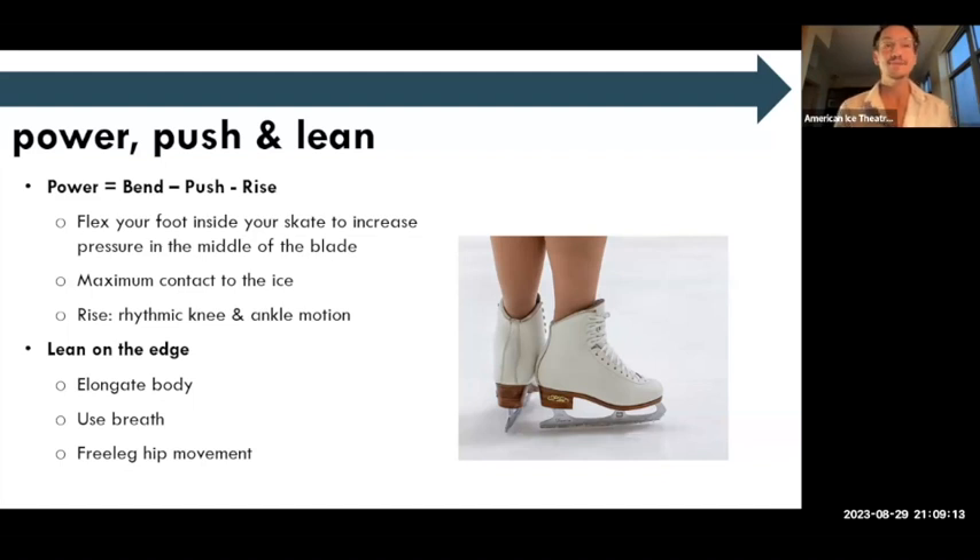Mindful skating is very much a mindful practice — imagining how, when we bend, we gather that energy down through the channel of the body, and when we push, we release that energy through the bottom of the skate. Then the final part is the rise: creating that rhythmic action with the knee and the ankle, gathering the free leg, slightly lifting the free hip, imagining a string lifting up through the center of the body. Then we repeat the process — back to the bend, the sticky position, the double flex.